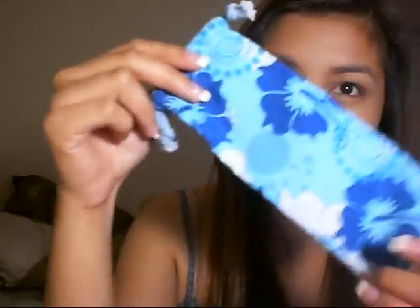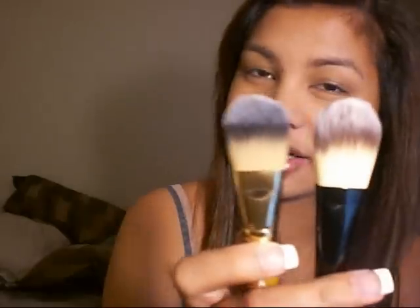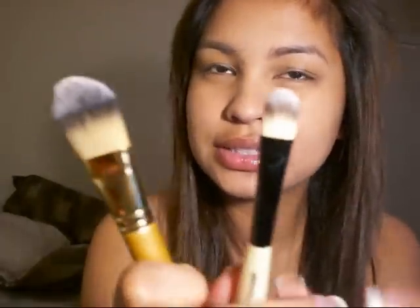Those are the pigments, lovely. And then these are the brushes — I already opened it, it came with a lovely pouch. This is the foundation and concealer brush. Let me show you my MAC one — see how they look almost the same and they feel the same. This is the MAC 190, and this is the Essence of Beauty — they look almost the same.